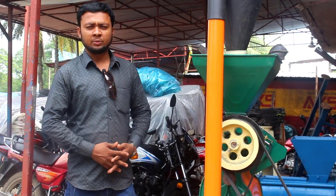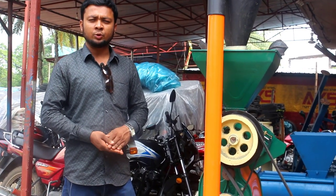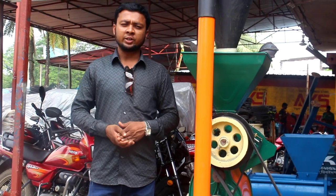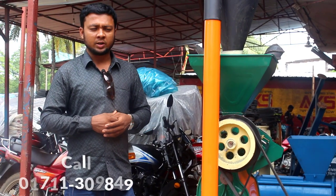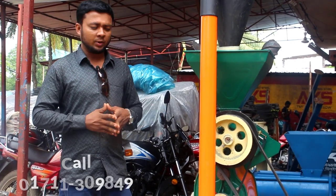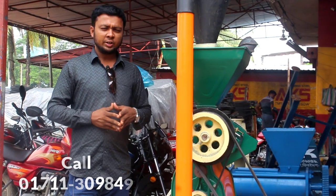Hello everyone, my name is Mohamad Saibur Islam. You can see the first video of Rice Mill and ROINN machine. This machine is a China machine.